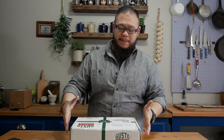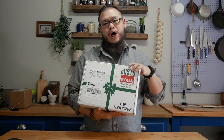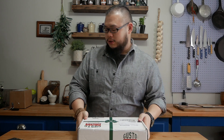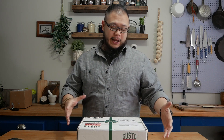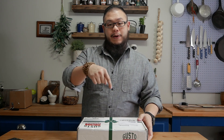This is Raf from Between Two Forks coming back again with another box — Gusto de Roma Italian sweets and savors. As the name says, it's an Italian box and they have three kinds of different boxes: the monthly boxes, the premium, and the select box. I will link down below so you guys can go to the website and check everything out.